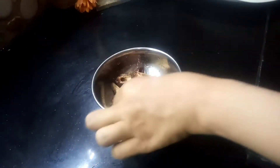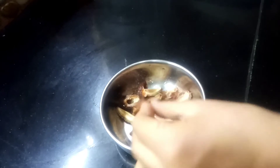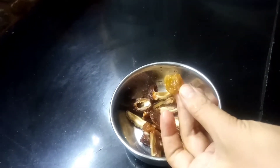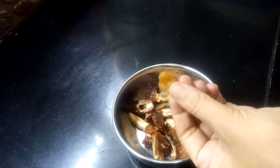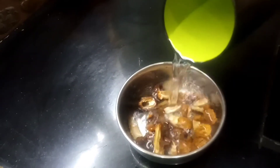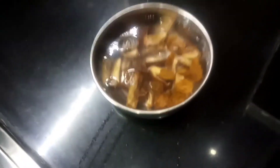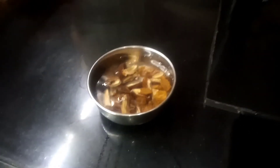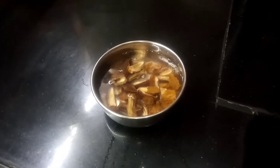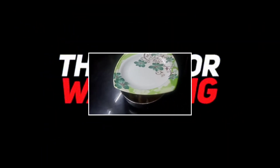I am going to cut the gajar halwa. I will put it in a serving dish and dip it nicely, as it is very good for everyone. How did you feel today? I hope you liked this vlog. Allah Hafiz.